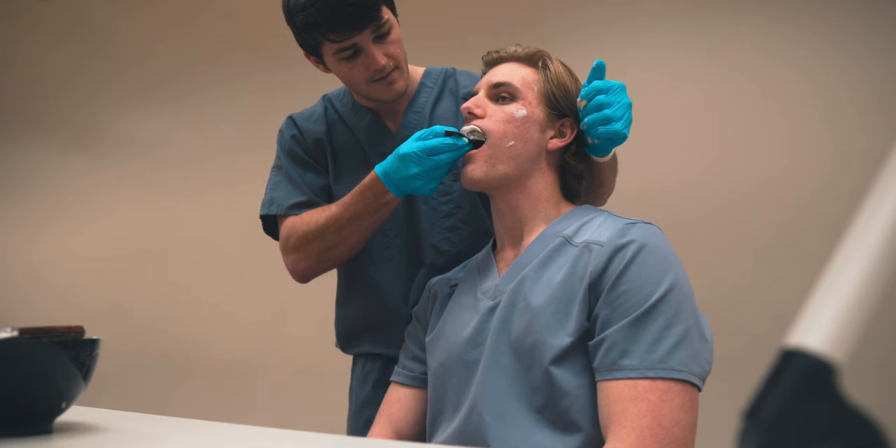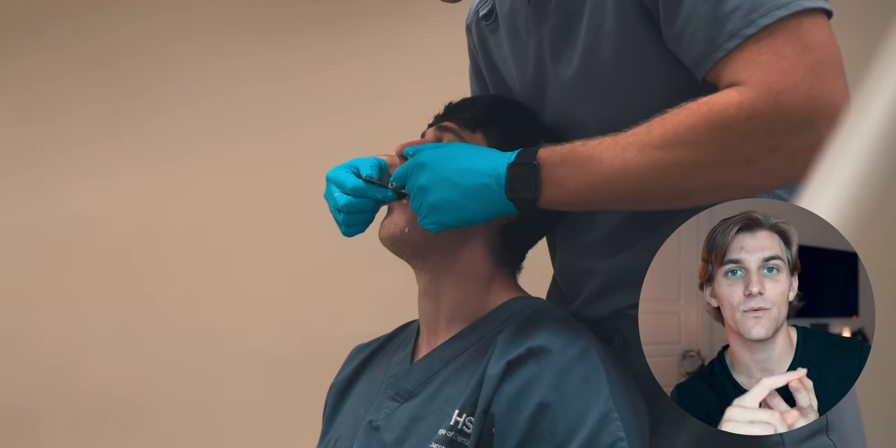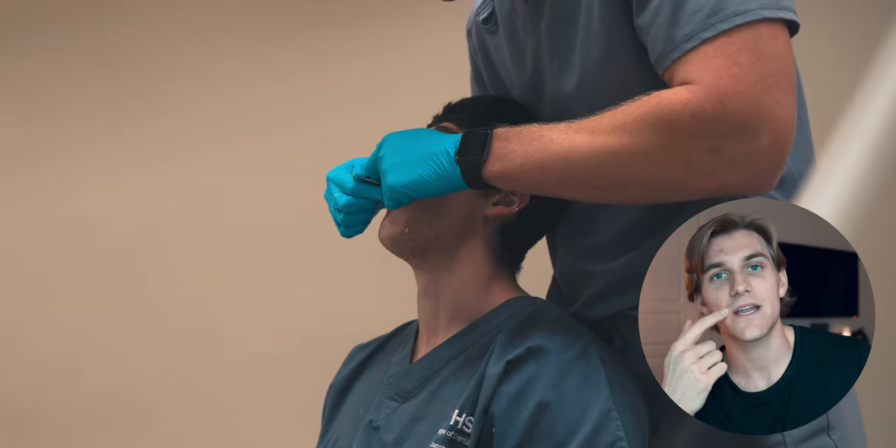Now we're going to wait. The setting process is going to be about a minute and a half with the tray in the patient's mouth, and you can say really nice and supportive things to your patient while you wait. As we're waiting on the alginate to set up, we can check the consistency with our gloved finger by tapping on some of the extra alginate that's expressed out or on the alginate in the mixing bowl. We're just trying to feel for when the alginate feels rubbery and isn't liquid anymore.